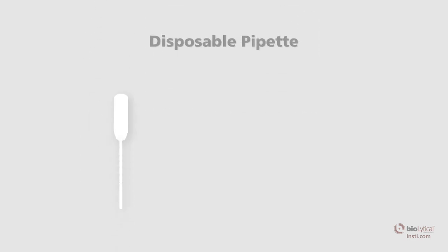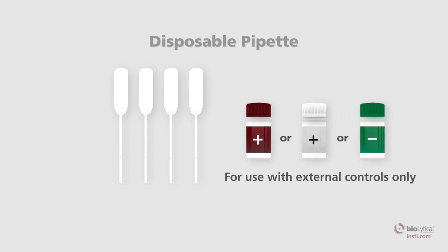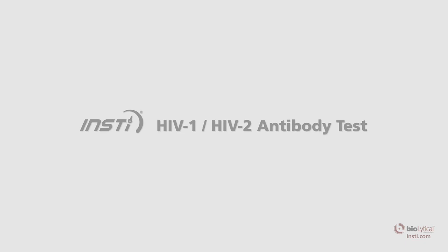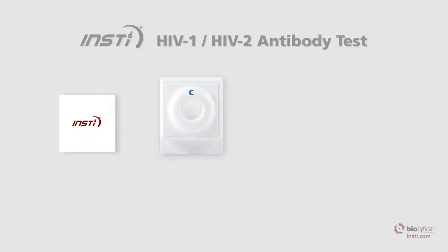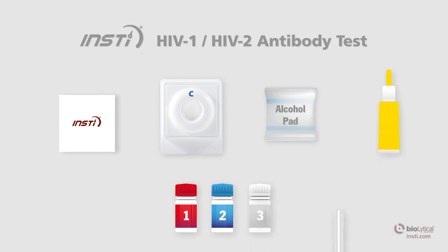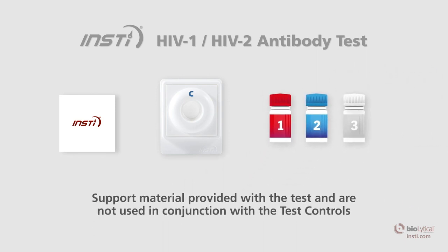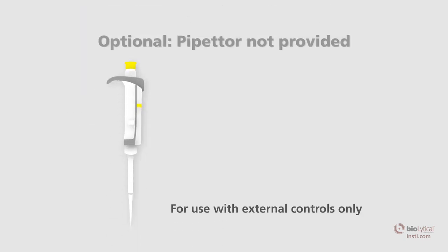Disposable pipettes provided with the INSTE HIV-1 HIV-2 test controls are for use with external controls only and are not to be used for testing patient samples. Materials required and provided in the INSTE HIV-1 HIV-2 antibody test include: membrane unit, alcohol swab, sample diluent, color developer, clarifying solution. The lancet and capillary pipette are provided with the test kit but are not required for use with the INSTE HIV test controls.